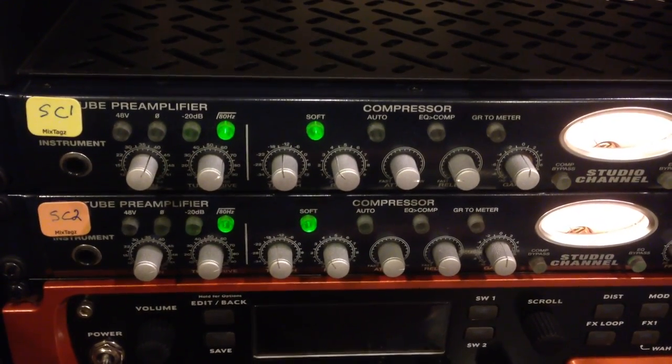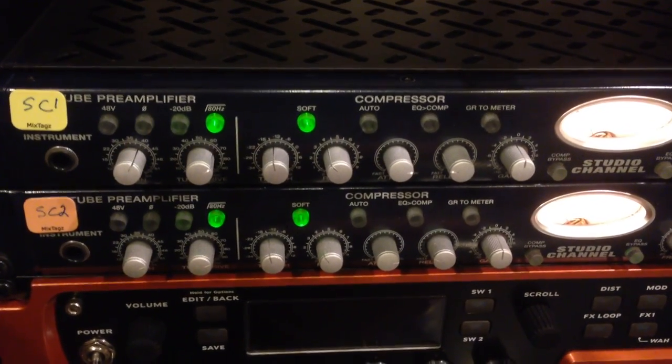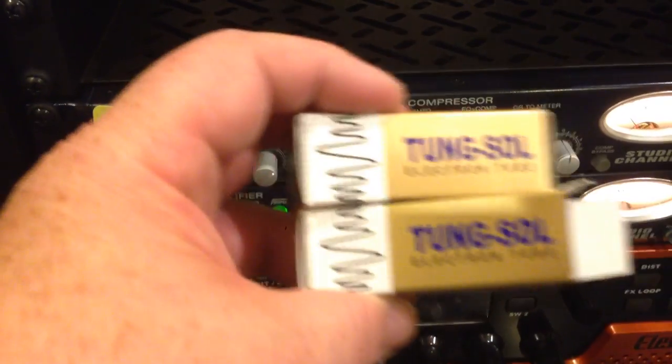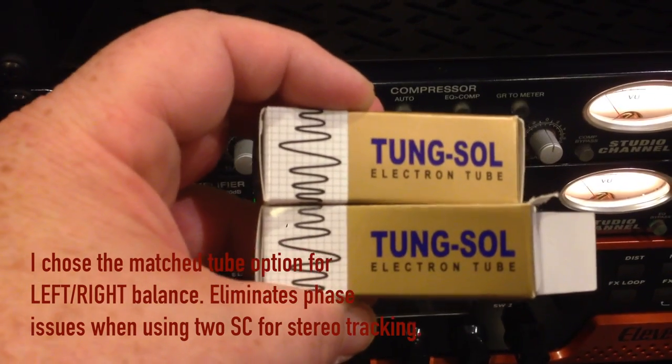I said, let me change the tubes out. It's pretty easy — there's a video on YouTube on how to do it. It's like nine screws, and just be careful when you replace the tube. It's pretty easy.